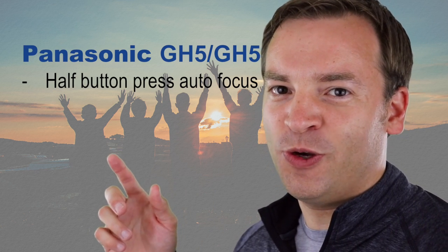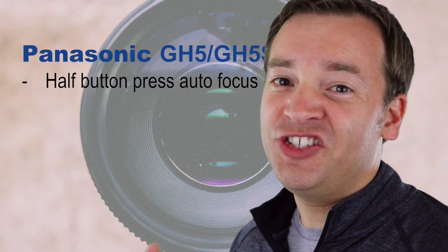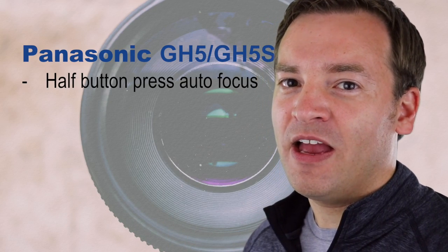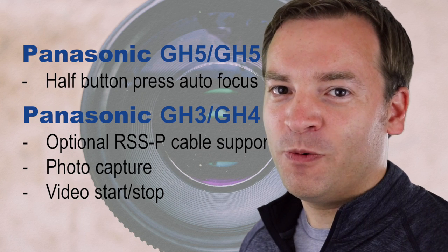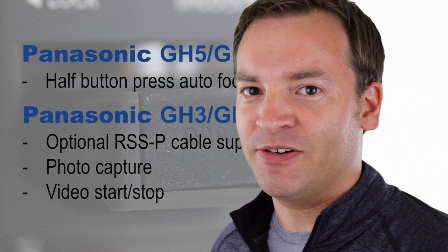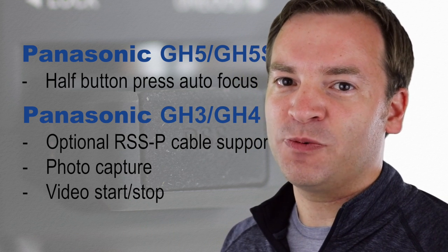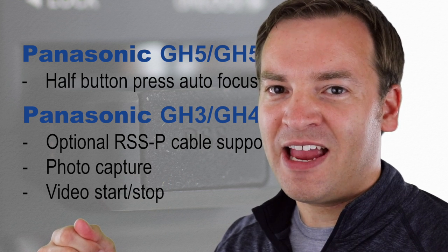For the Panasonic people out there, we have the GH5 and the GH5S with version 1.2, where you can do that half button press to do autofocus. Then the GH3 and GH4 in version 1.3, where you can use the optional RSS-P cable. I'll put a link in the description below. It's pretty inexpensive, and you can do video start and stop as well as photo captures with that cable.